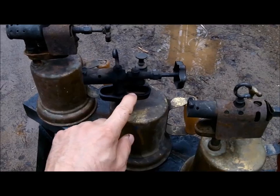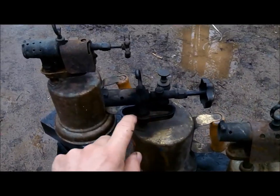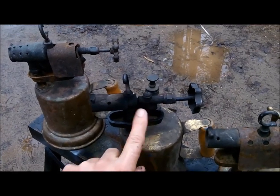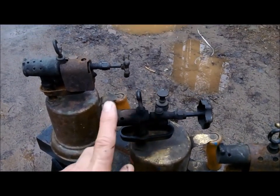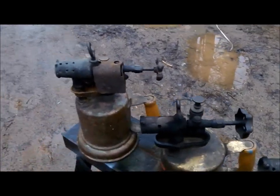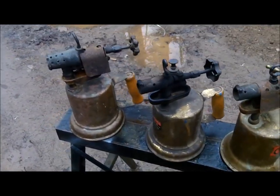Scary as it is, you fill this little tub here with gasoline and you light it. What that does is preheat the jet area, making the gasoline a little more volatile, gets it up to that flashpoint better.